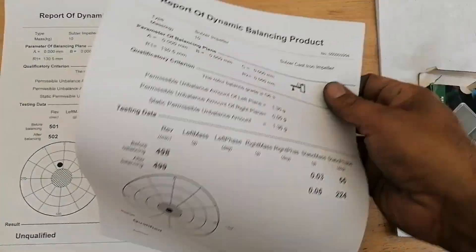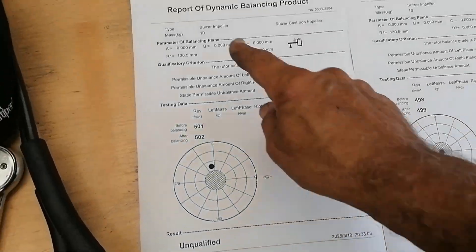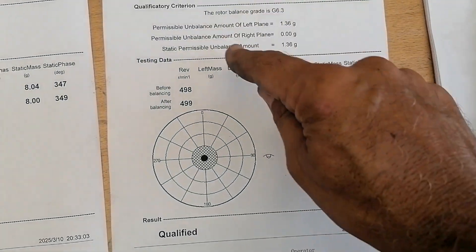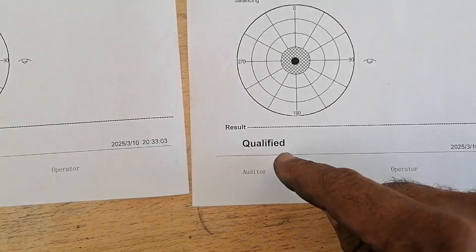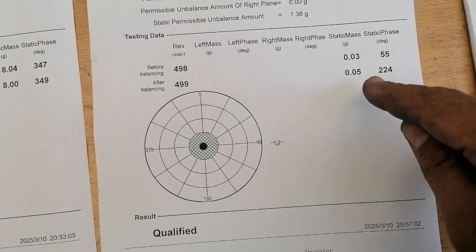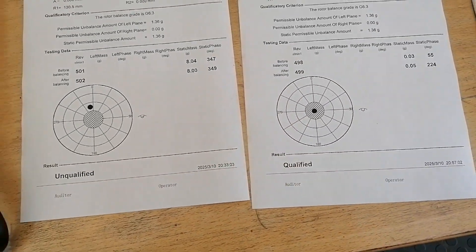Let's make a comparison here. We started at 8 grams at 349 degrees - she was deemed unqualified. Then I brought it down to 0.05 grams at 224 degrees - virtually in the center - and she's qualified. Not forgetting that the permissible mass is 1.36 grams; I actually brought it well below that. She is spot on - she's good to go. I hope you enjoyed the video, thanks for watching guys, bye.